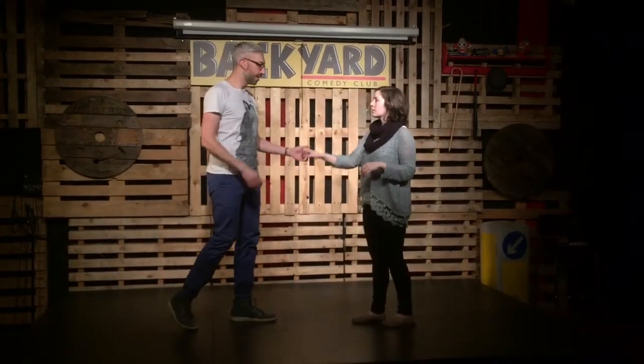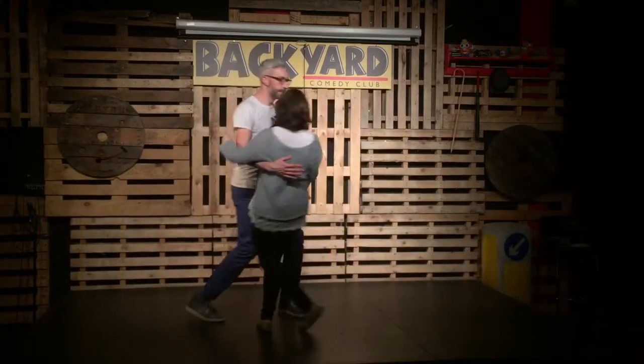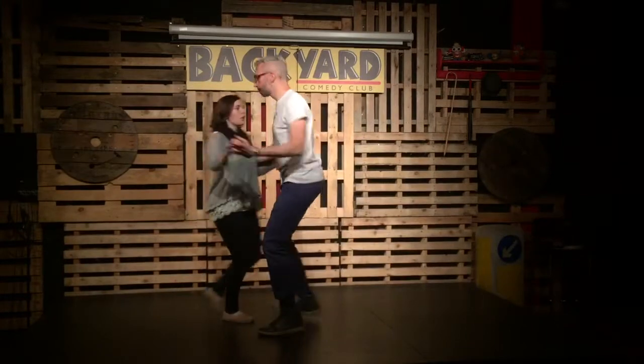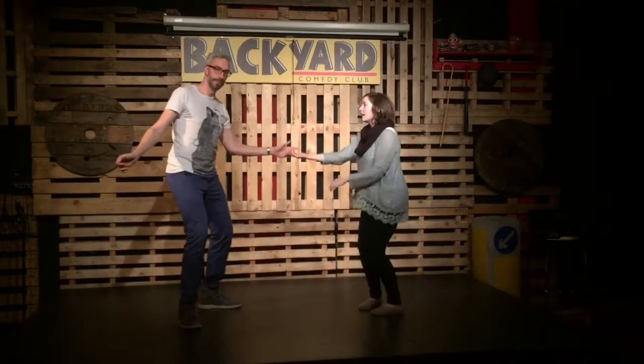And then we did outside and inside turns. This is an inside turn. And this is an outside turn. Three, four, five, six, seven, eight.